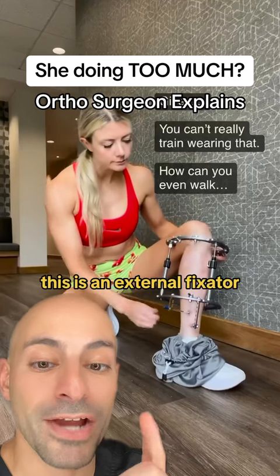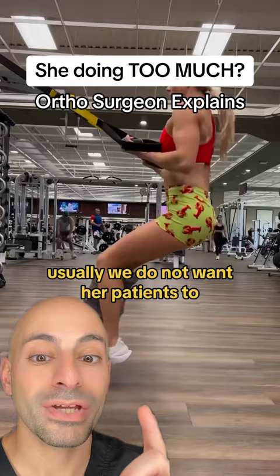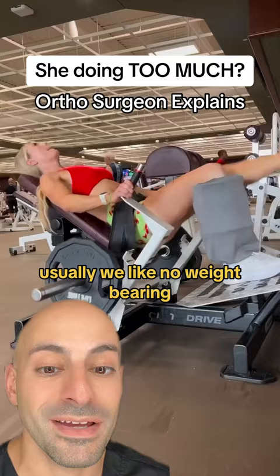This is an external fixer that she has on her leg. Usually we use these for broken bones in very delicate situations, with pins on either side of the fracture. Usually we do not want our patients to be this active with an external fixer — we like no weight bearing — and she's really active here in the gym.